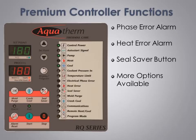With its added I/O capability, the premium controller allows for a variety of extra options, such as the available single button automated mold water purge, crash cool, remote heat/cool contacts, SPI, and Modbus RTU communications. Enhanced features and a wide array of available options make our premium controller an option worth considering.